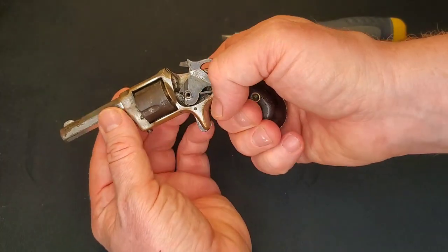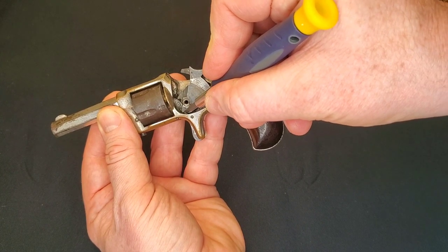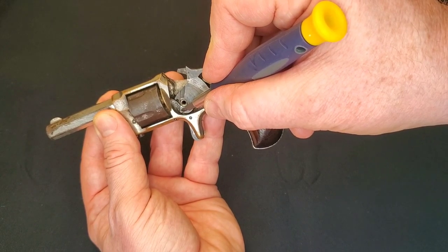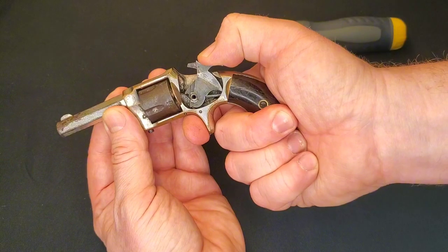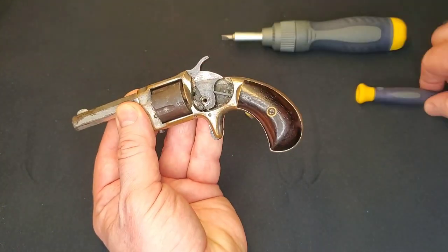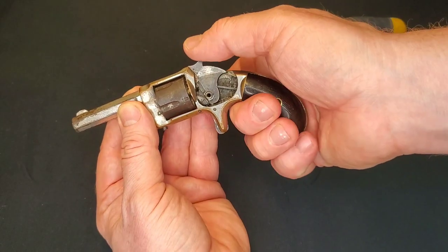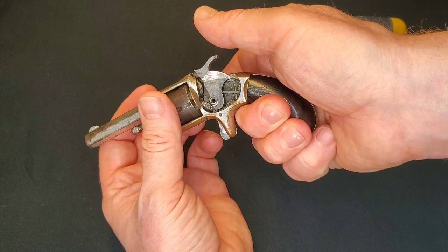The hammer locks. That's the top of the spur trigger engaging a notch on the hammer — that's what's holding it. Squeeze it, it pulls it down, allowing the hammer to release. There's another notch just ahead of the first one, and that's your half cock. That's what allows your cylinder to spin free to load.